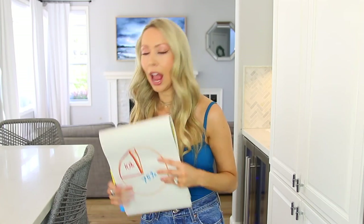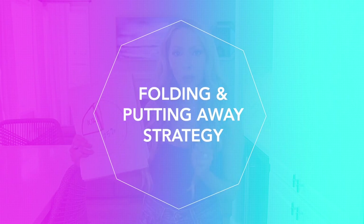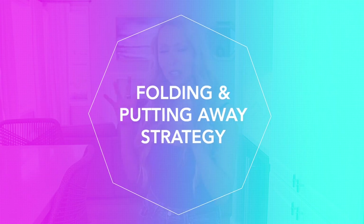Everybody's clothes are already pre-sorted and we're ready for phase two: the putting away of your clothes. We're going to talk about the adult clothing method first and then the kid clothing method. The way I break things up is: all of my tops I hang up and all of my bottoms I fold.